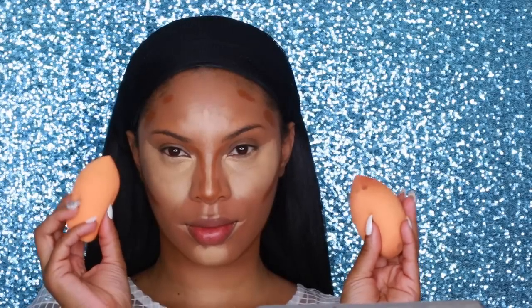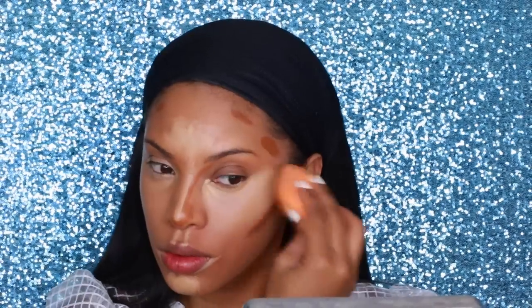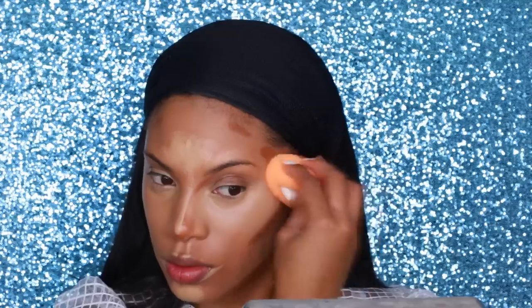Just for this video I'm showing you what the face looks like with the highlight and contour products on before blending. Normally I would put the Kevin Aucoin highlighter on first and blend it right away because it dries really fast. I'm using two damp sponges — one for highlight, one for contour. I absolutely love highlighting and contouring with cream products; I find it's a lot easier. With powder, one wrong move and it's just over — so take your time and blend.